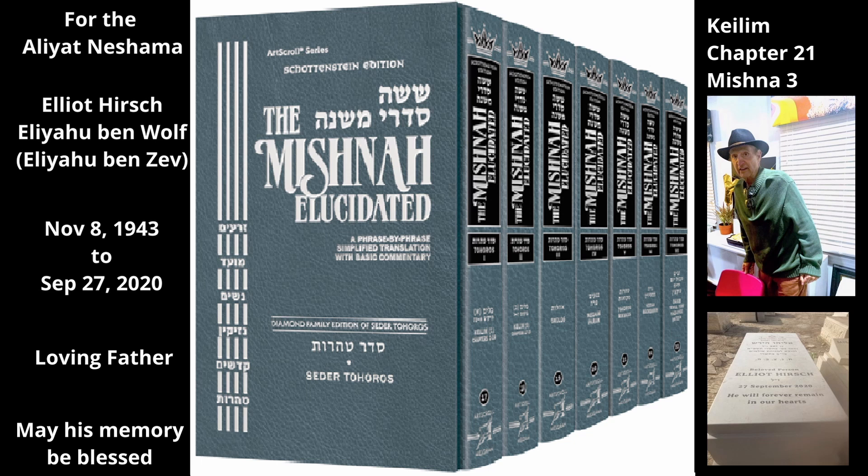The Mishnah concludes with the law of a trap used to kill moles. The trap is made with an arrow that shoots when a mole enters it. A mole trap is tahor even if a source of Tuma touches the arrow inside it, because the arrow is not considered connected to the trap. However, Rabbi Yehuda says whenever the string of the trap is stretched and the arrow is placed on it, the trap is considered connected to the arrow — therefore if the arrow is tame, the trap becomes tame along with it.